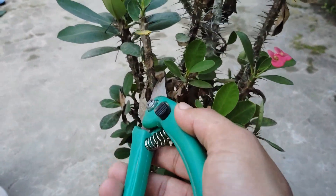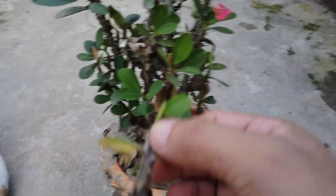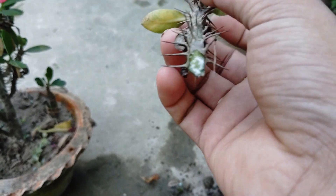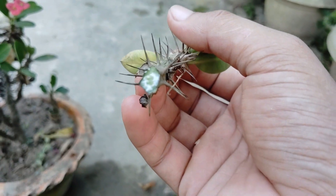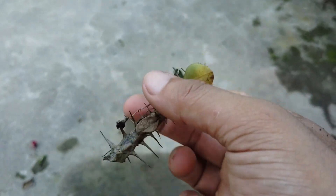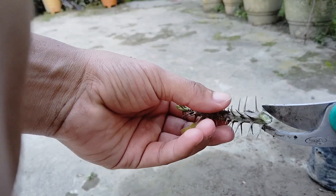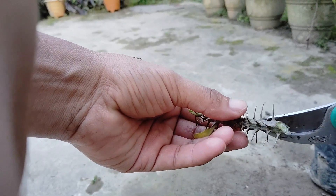To cut it, carefully cut the branches with a sharp knife or cutter. After cutting, a white juice will come out of the cut part. Let it dry well for a while. And don't forget to cut the thorns at the bottom.